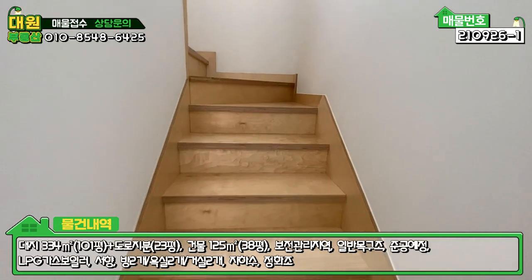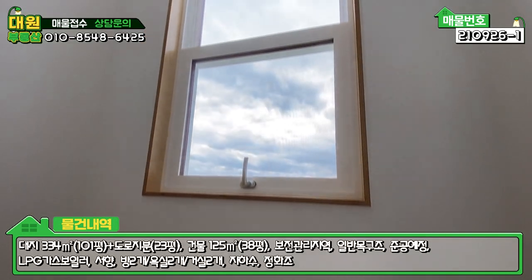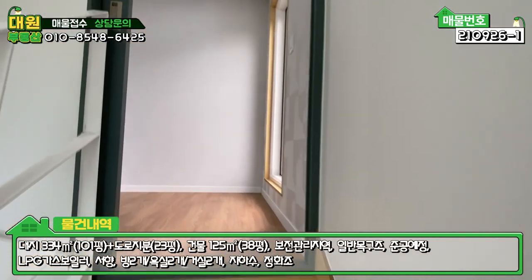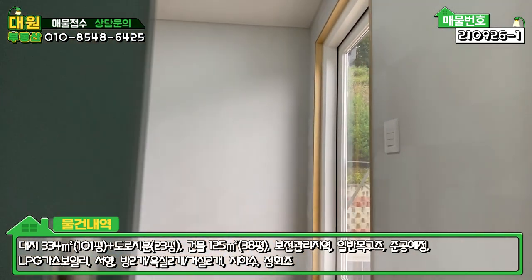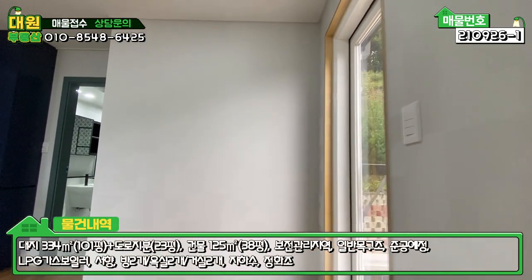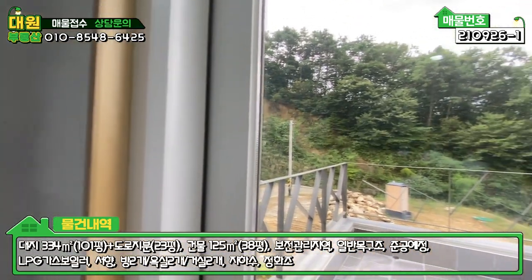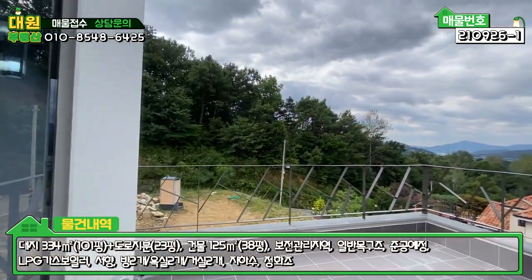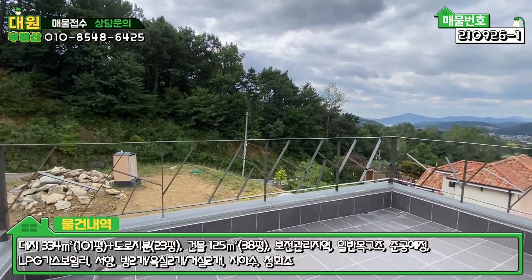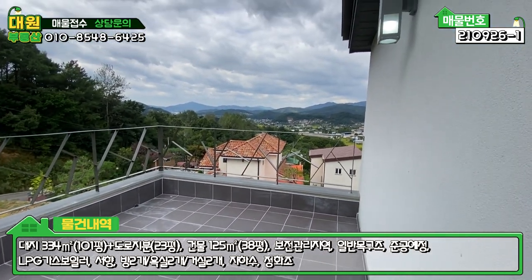2층 올라가는 계단도 자작나무로 되어 있고, 세로창에 자작나무 창틀로 돼 있습니다. 올라가시면 중문 슬라이딩이 하나 더 있어서 2층에 사람이 없을 때 닫아 놓고 난방하면 효율적입니다. 우측이 강화유리 문으로 LG 하우시스 브랜드 압축도 창호로 시공돼 있고, 바닥은 타일로 돼 있습니다.